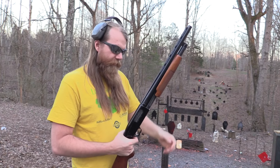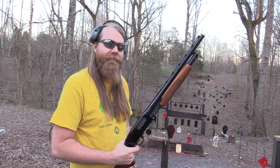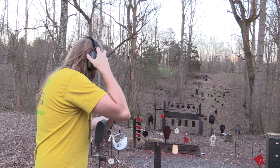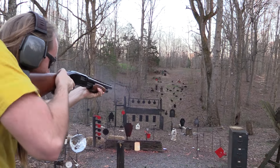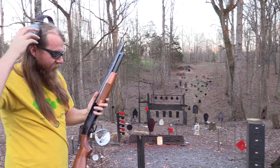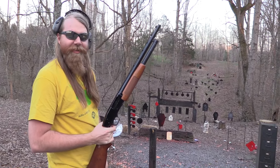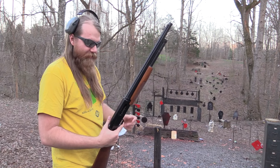So you guys want to see something that's maybe cool but definitely not practical? Let's see if it'll do it. That's one neat thing about these old loose guns like that — you just hit the release and work the action. It's kind of neat. Not ideal probably, but kind of cool.